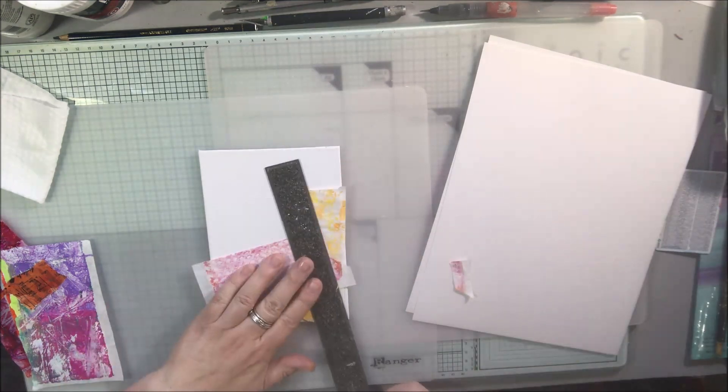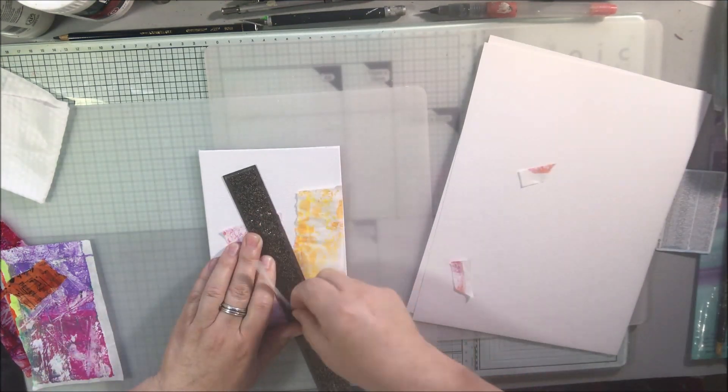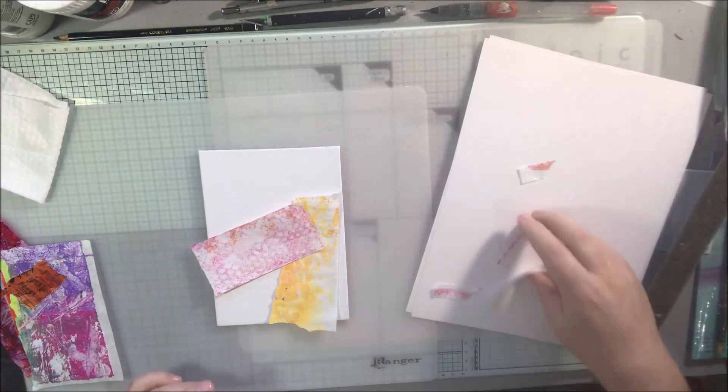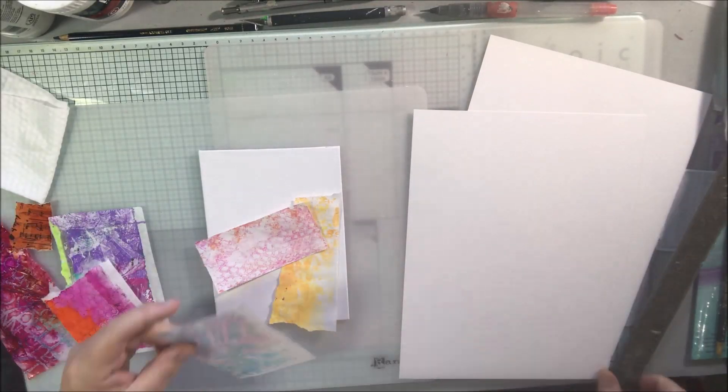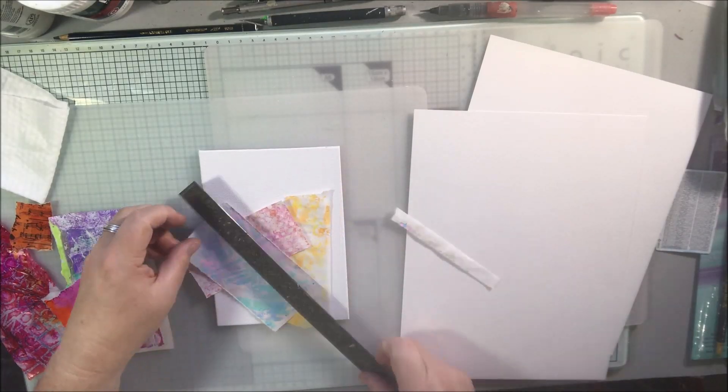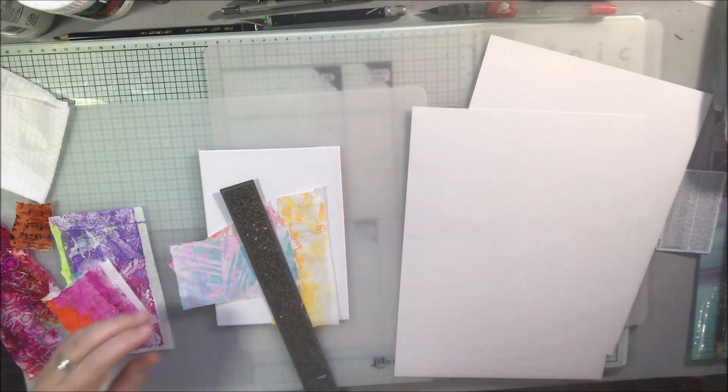Hello everyone, it's Shel C from PaperOcteo Studio. It's almost my birthday — my birthday's tomorrow — so I wanted to share a piece of art with you that I made today. I actually started the background during the live stream yesterday.